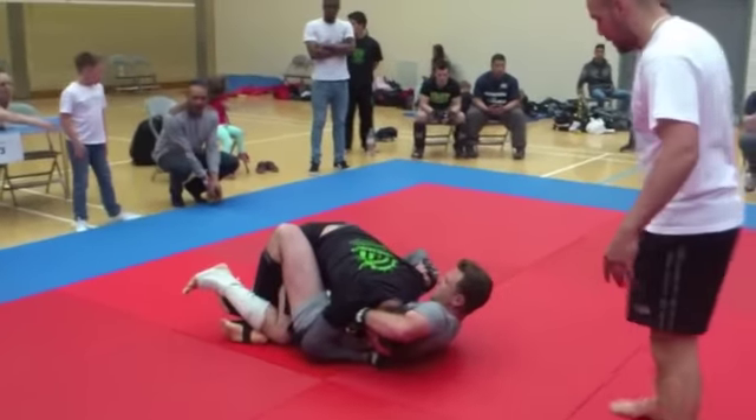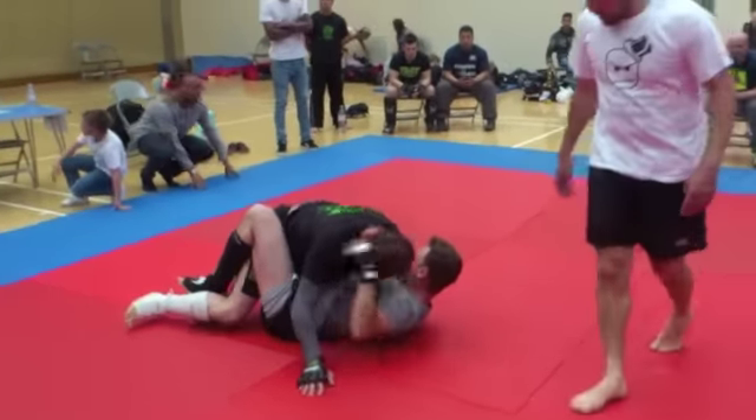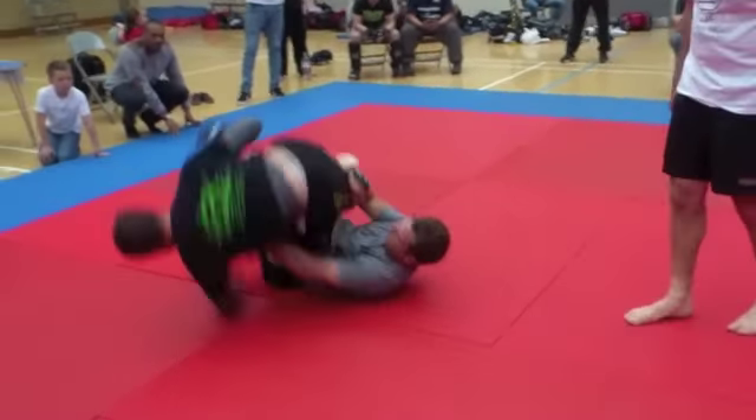Watch the guillotine set up and stay top. Body shot, body shot, and we're good.